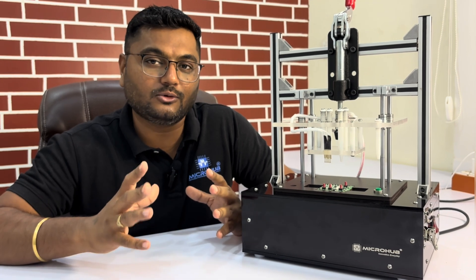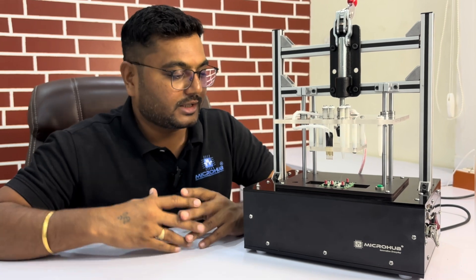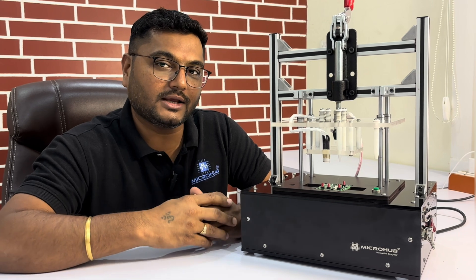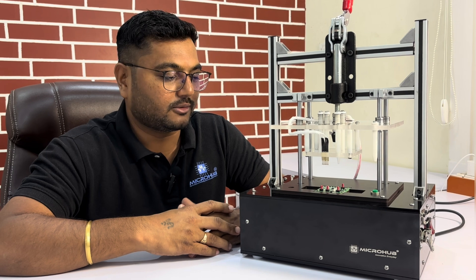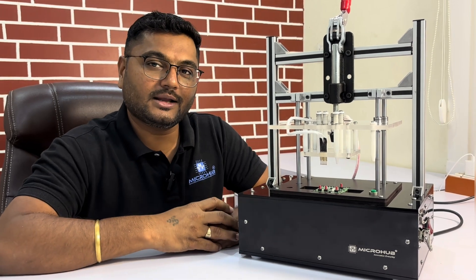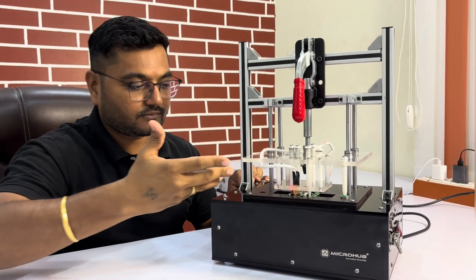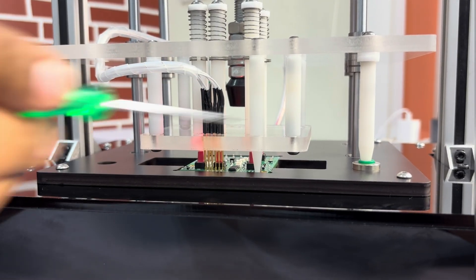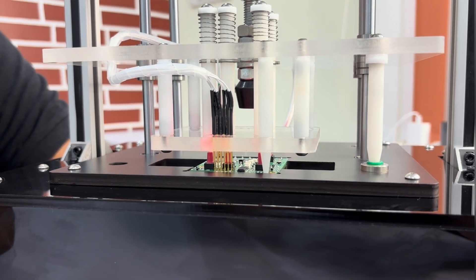This entire process is done in 15 seconds, saving lots of time for any user at the end-of-line production of PCBA. We can make a customized solution for you — if you have any such requirements, contact Microbe and we will deliver the best fixture solutions. Now let's start a practical demo: I am just going to bring down the toggle and you can see 230 volts automatically comes when this button is pressed from the fixture, coming to the entire zone of the PCBA.